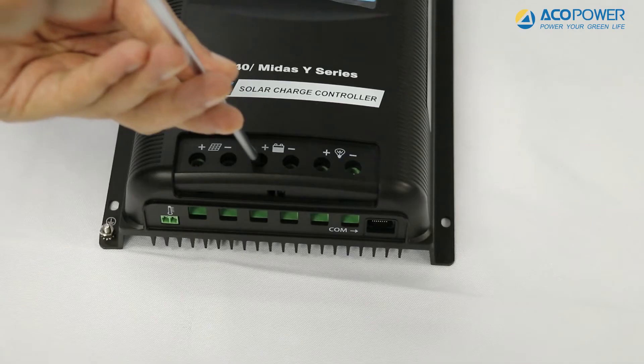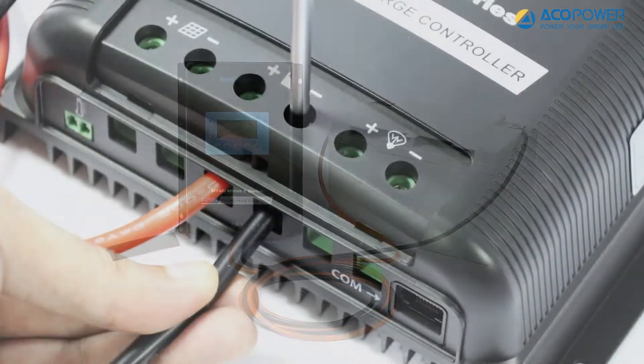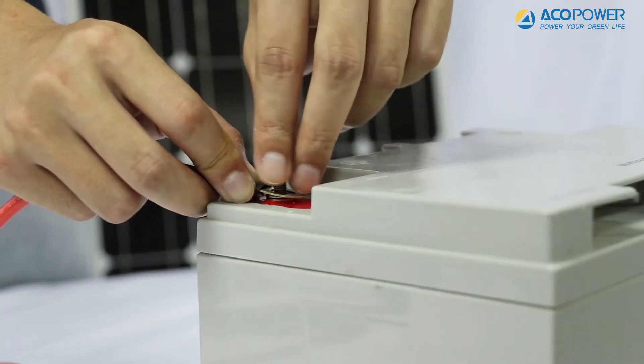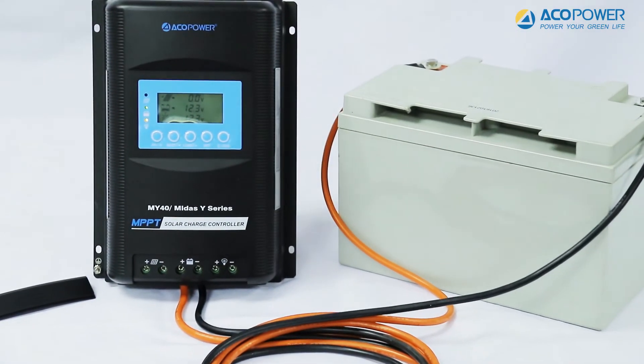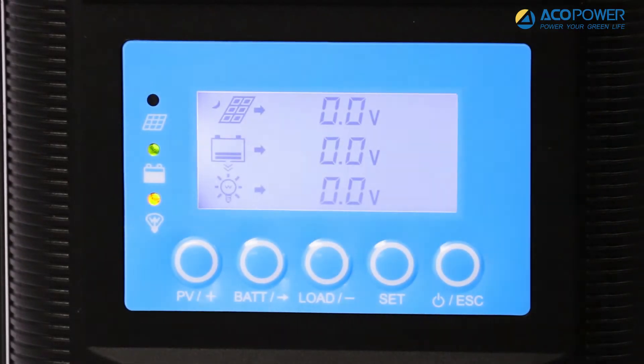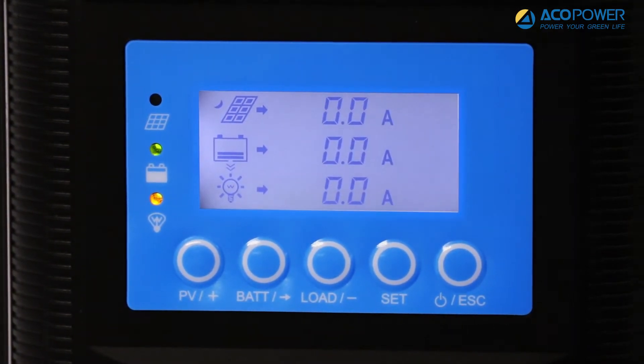Remove the waterproof cover of the controller and use a screwdriver to connect one end of the battery cable to the controller and the other end to the battery. Once the battery is connected, the controller turns on, the battery light symbol lights up, and MIDAS will show the battery parameters on the display screen.